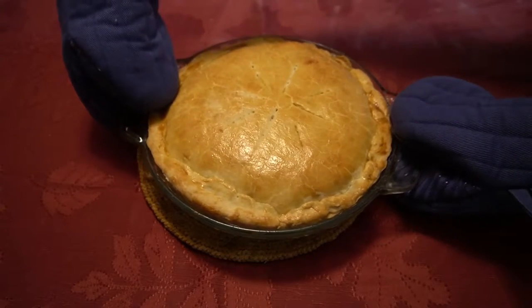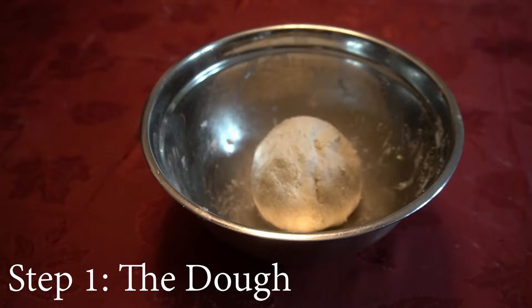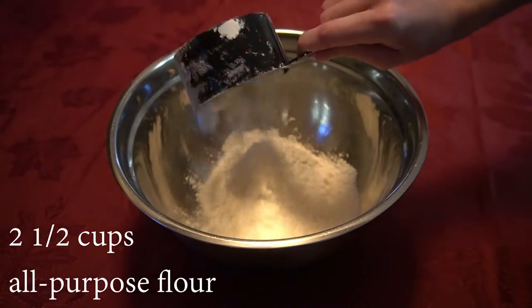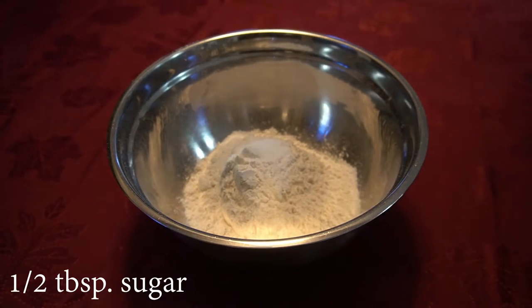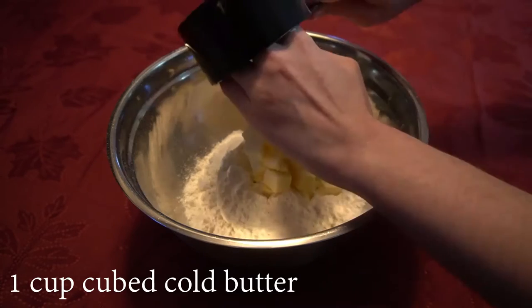Hello everyone. Today we are making a chicken pot pie. We will start with making the dough for the crust. We will pour two and a half cups of flour into a bowl, then add a half a tablespoon of sugar and one cup of butter that has been cut into cubes.